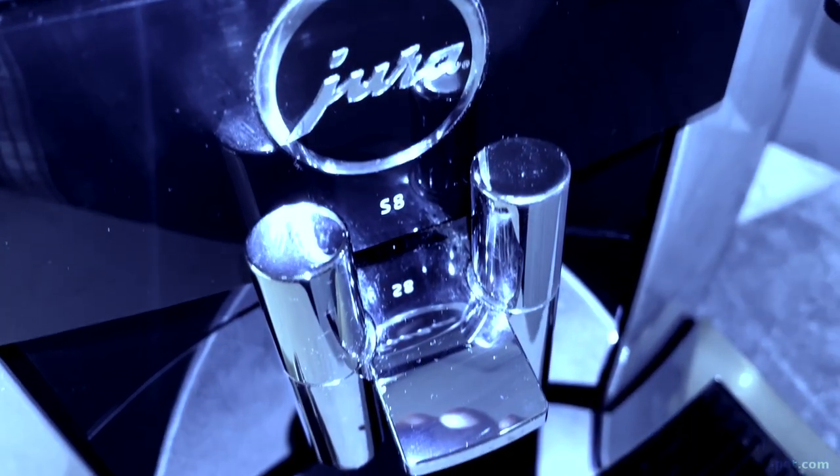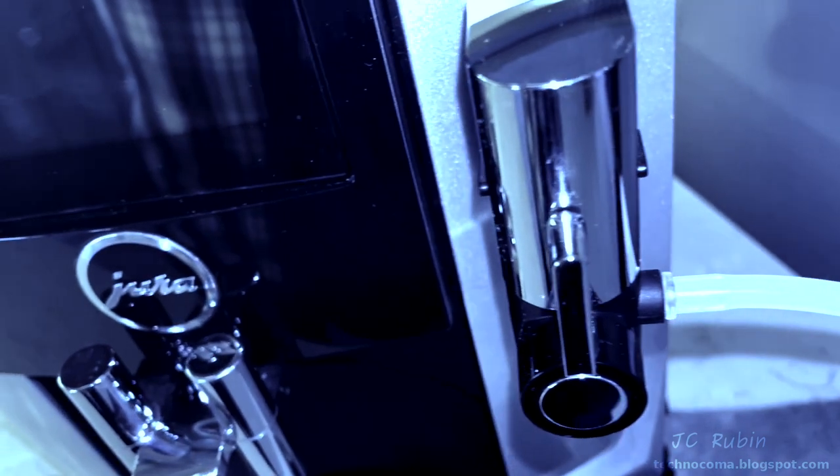Given the endless amount of accessories for your coffee machines, there's only one bolt-on upgrade designed into the coffee machine itself. Today we're going to install and evaluate the Jura Smart Connect device and find out if it's worth the money.